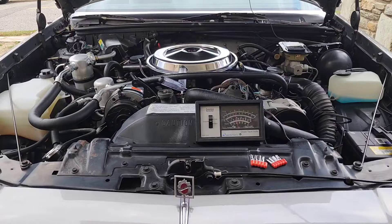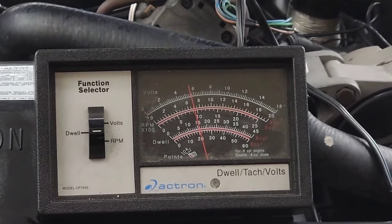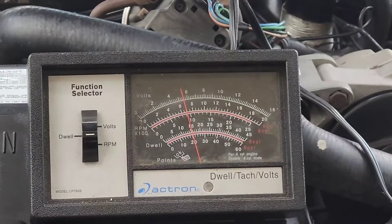I'm going to try and zoom in on the dwell meter. You can see the needle starting to vary — moving a little bit back and forth as the mixture control solenoid adjusts our fuel-air mixture. The scale we're looking for runs from zero to 60 on the bottom part of this meter — that's the six-cylinder scale.